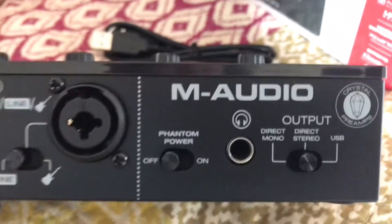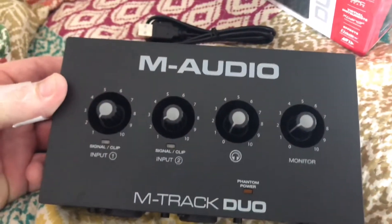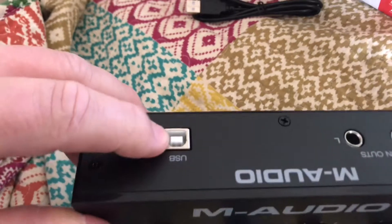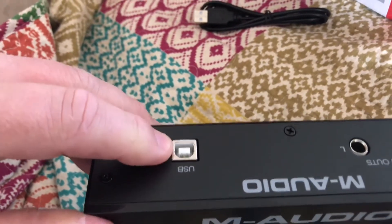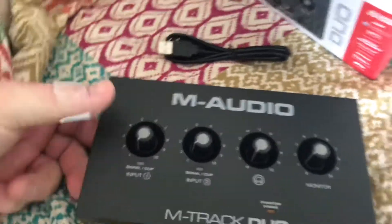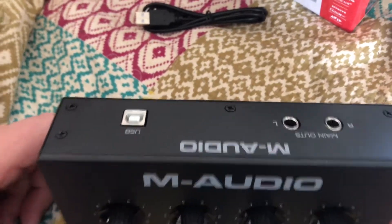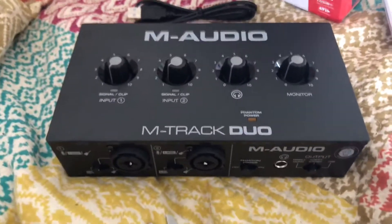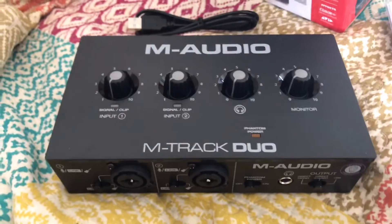There are really two things you could use this for. One is to record instruments — you get two digital channels that you can record simultaneously, or one at a time if you want to layer. The other thing you can do is live stream, like if you wanted to do a podcast with studio-quality sound. You can feed a high-quality audio signal directly.